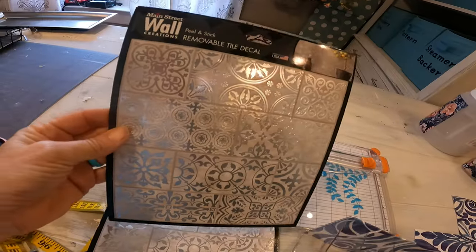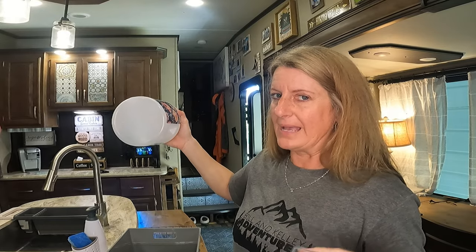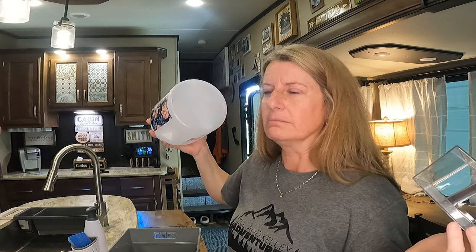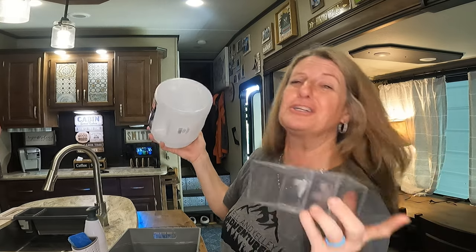I did record myself putting all this stuff on these items, but I did it with my GoPro 8 and it froze. It recorded about the first 30 seconds and then just stopped — you could hear me but you couldn't see me, and seeing was way more important than hearing in that particular instance. So I don't have the actual footage of me putting this stuff on.